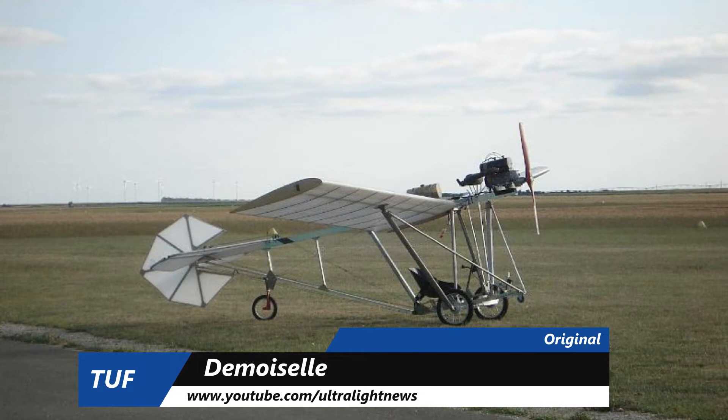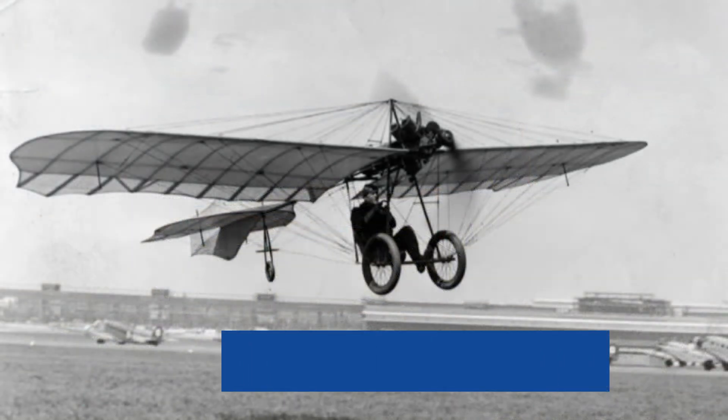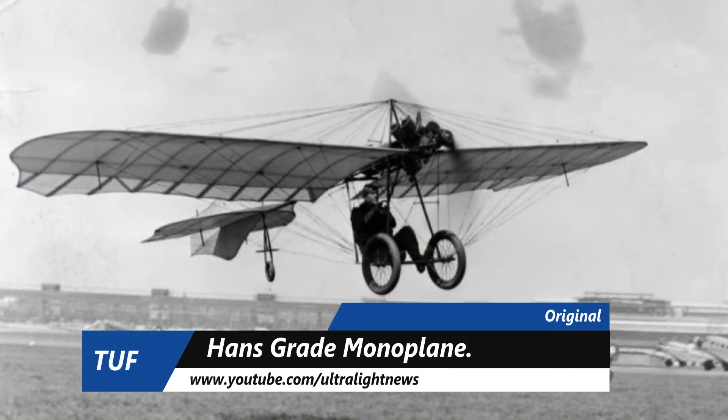Myself, being more like Hans Grade, who designed and built the Hans Grade monoplane — which was built off of Santos Dumont's plans — decided straight away that the plane just didn't fit. Pretty similar: I didn't quite fit in the original B1RD.